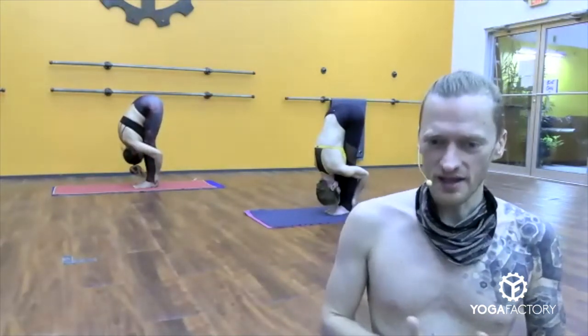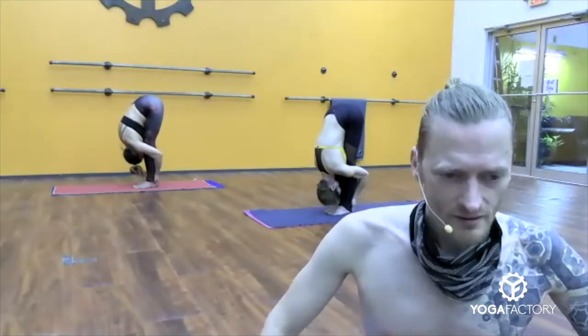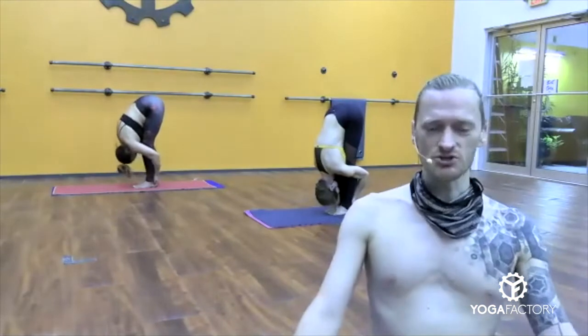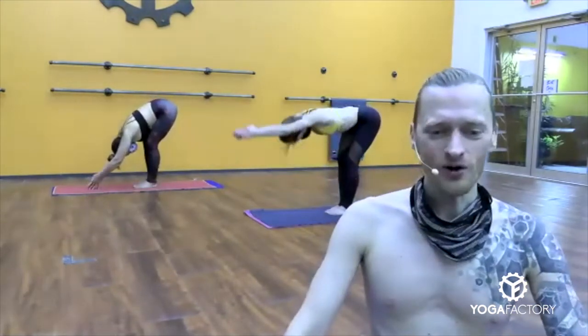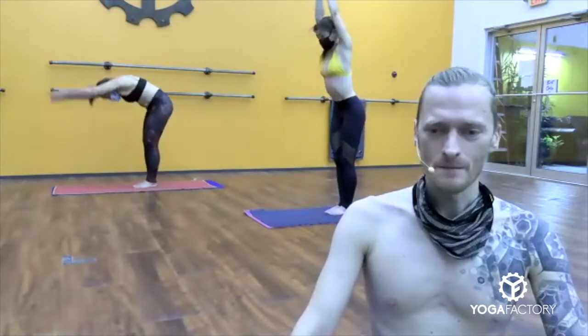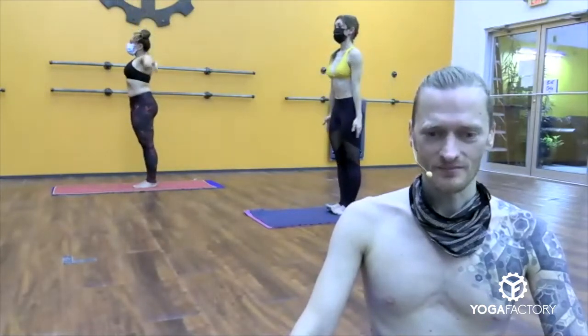Once the legs are straight, use the arms more. Pull on your heels. Push the top of your head down, lengthen your spine. Touch the top of the head to the feet. Eyes open. Breathing calm. Release. Re-catch the arms with the ears. Keep a straight spine. Inhale, come all the way back up to the top. Arms down by your sides. Take a breath.